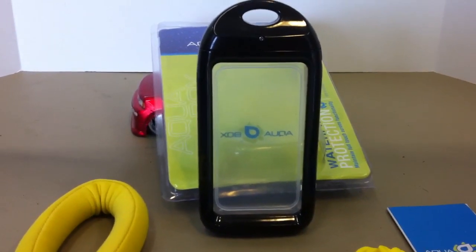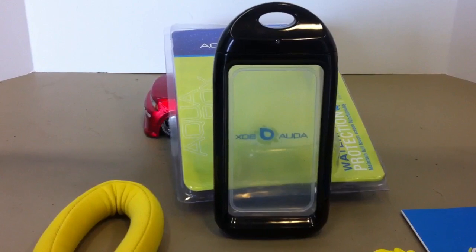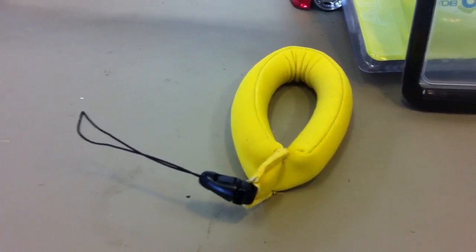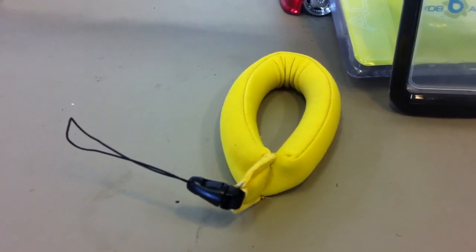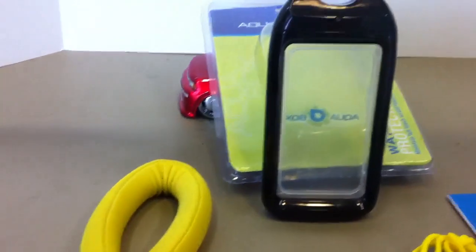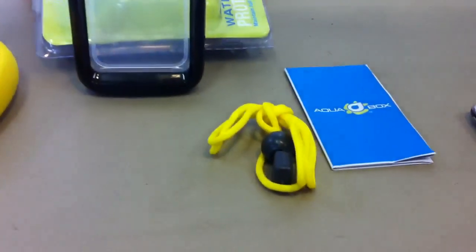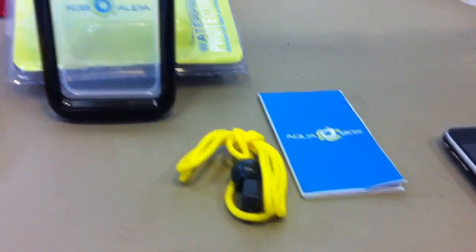I'm going to show you in a minute an iPhone 3G that I have and I'll put it in the box. It also comes with a floatable lanyard, which is a good idea in case you drop it in the pool so you don't have to worry about it sinking to the bottom. It also comes with a regular lanyard and an instruction manual.